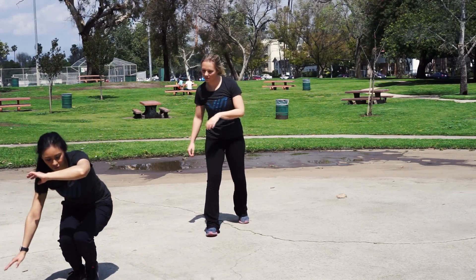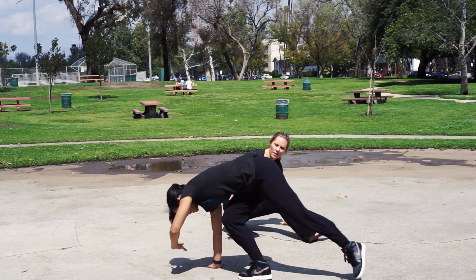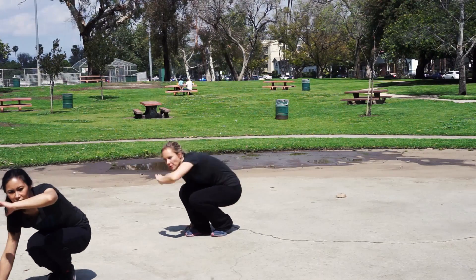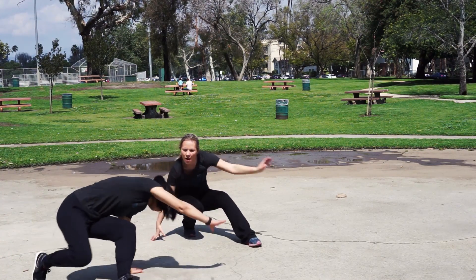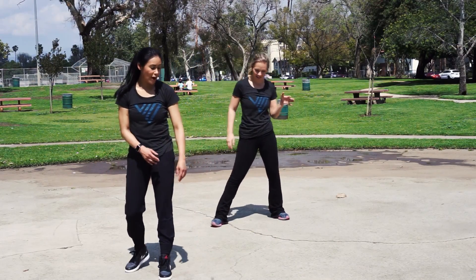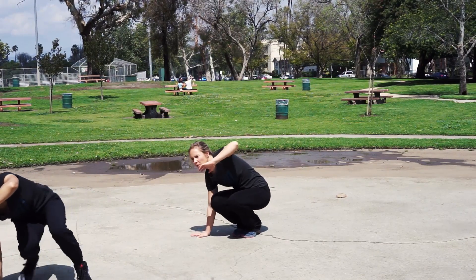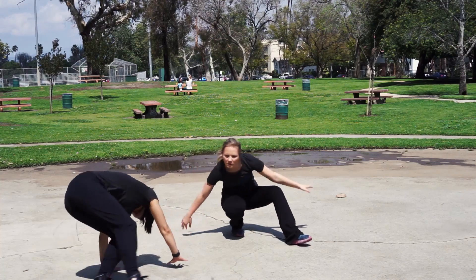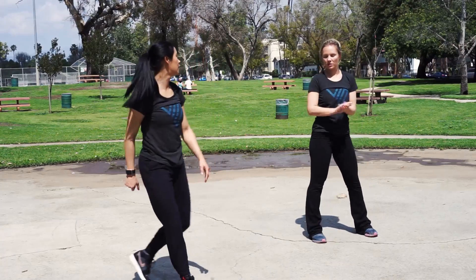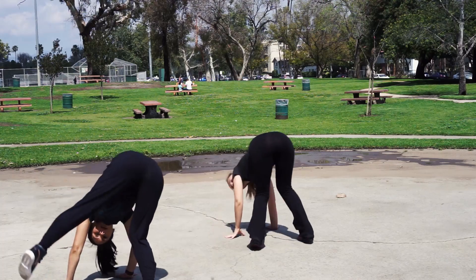Next we're going to do from the cocorinha a hola, which is to evade a kick or move out of position. From cocorinha, hola. Then we learn the hola into a meia lua. From cocorinha, open up, hola, and then this left leg does a circular kick called the meia lua, then come back up. Cocorinha, hola, meia lua.